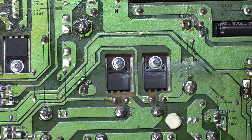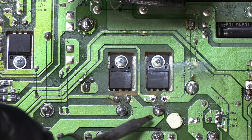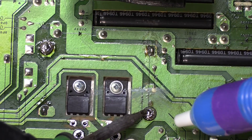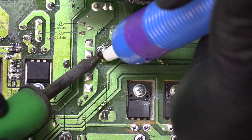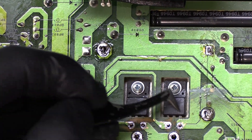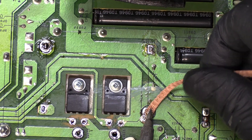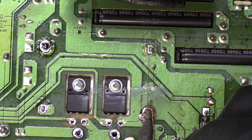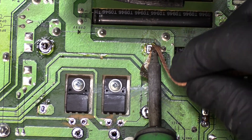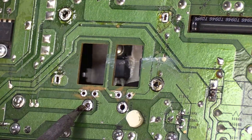Let's go ahead and remove this — we'll start by desoldering the whole thing. We'll desolder the heatsink next. I doubt I got it all on the first try, but let's see. It looks like there's still a little bit of solder on the heatsink on these two pins on the right. We'll use the desolder wick to get the rest, and there we go.